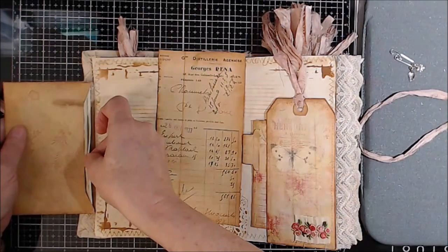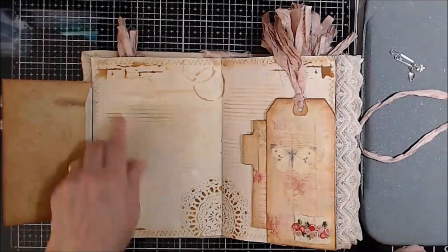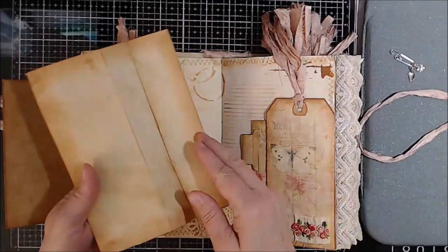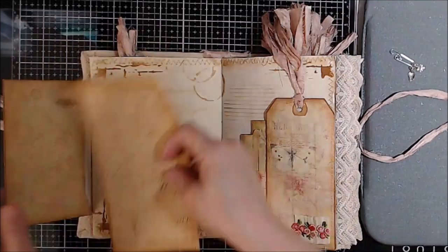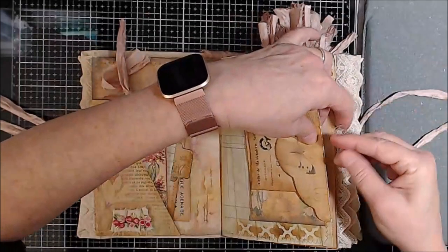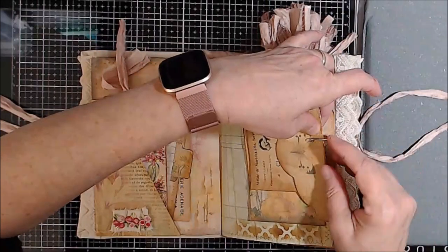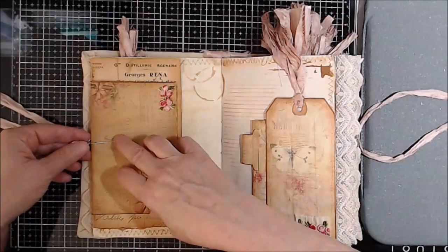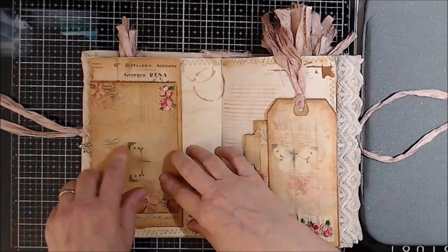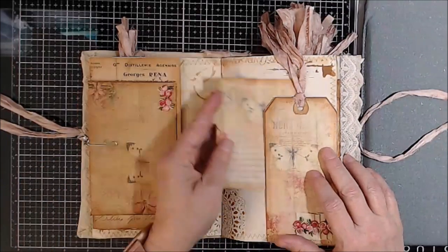Let's put it right like that so you can see it. As you can see, I have stenciled writing space, and just all kinds of fun stuff. Here's more coffee-dyed French ephemera.